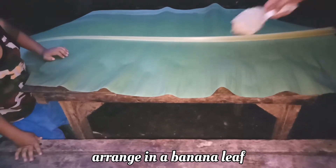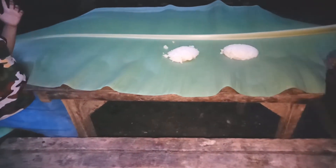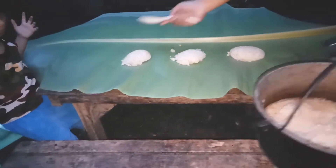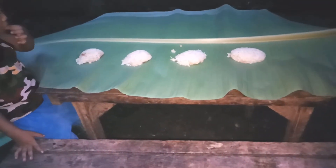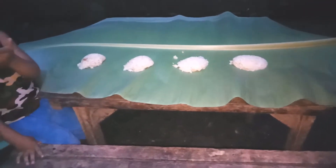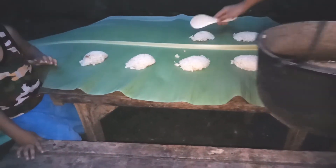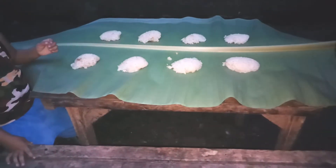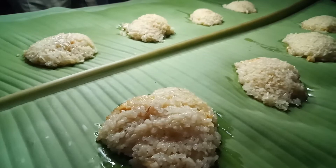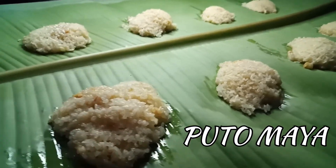Now you can start to arrange and serve in a banana leaf. See, it's easy and yummy — you can now try your homemade putumaya!